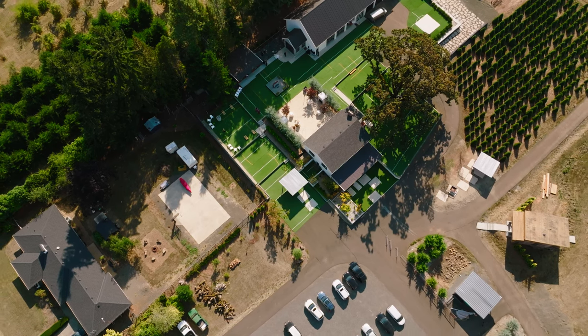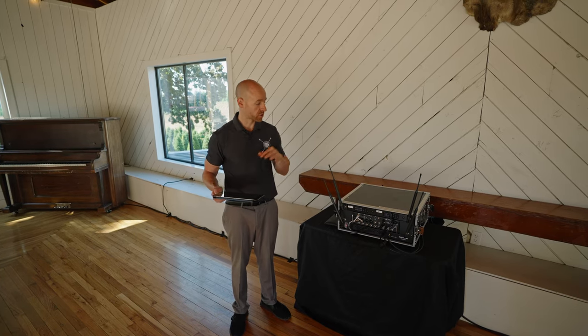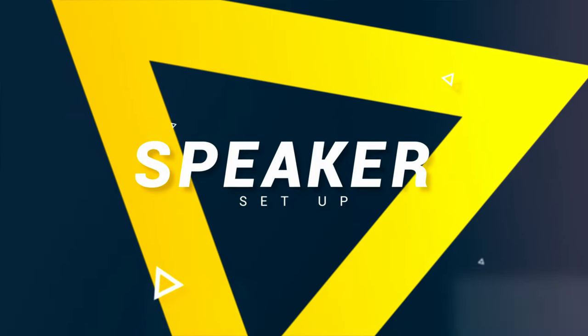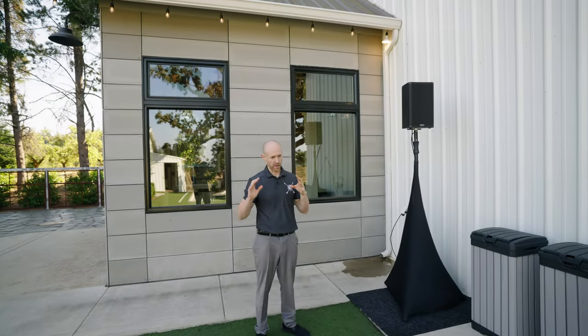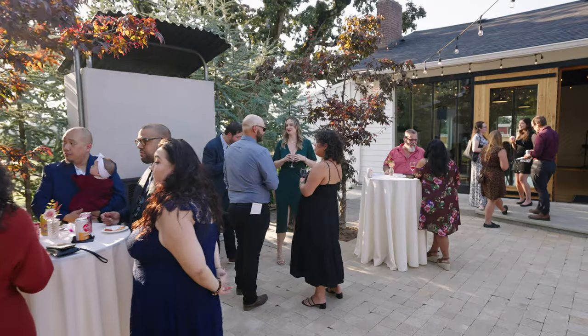A lot of times during cocktail hour the photographer will ask, 'Hey, where's Bob and Nancy? I need them over here for photos.' So it's really important to have the different setups and proper sound support depending on your venue and your location.